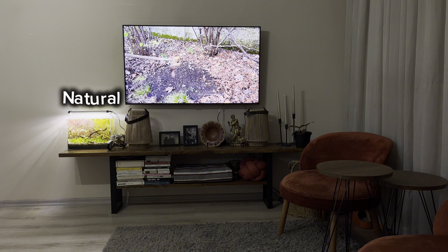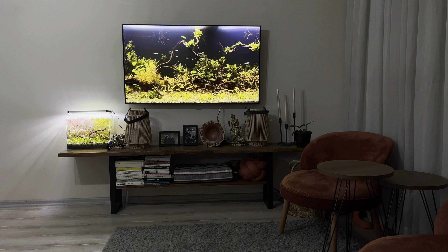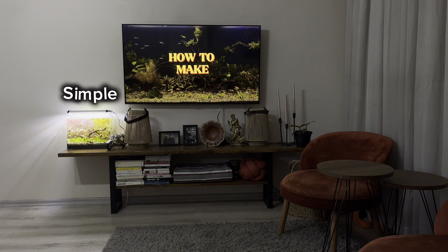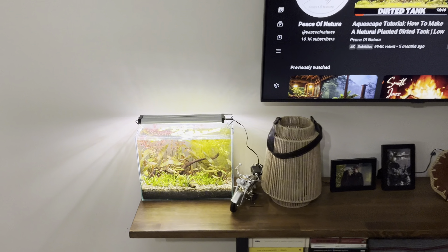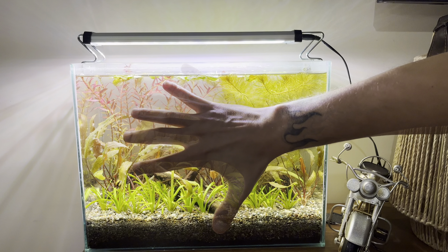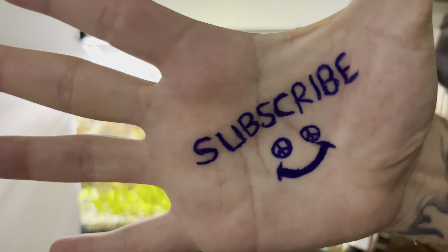You want to create a natural atmosphere at home, but you don't have enough space and your budget is limited. You've been watching aquarium videos, but you're confused and intimidated. In this video, I will show you how to set up a low-maintenance nano-aquarium with minimal equipment and a small budget. If you're ready, let's get started.